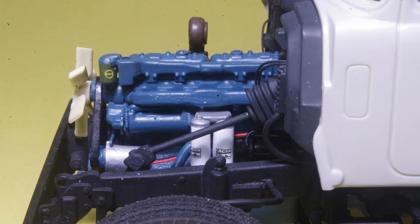Engine in place, ready for additional details and some weathering. The improved appearance of the oil filters is evident here, because through the gap between them you can see the red and black wires from the alternator, which you wouldn't be able to see otherwise if they're left as one solid block.